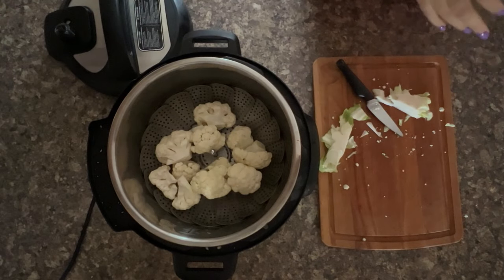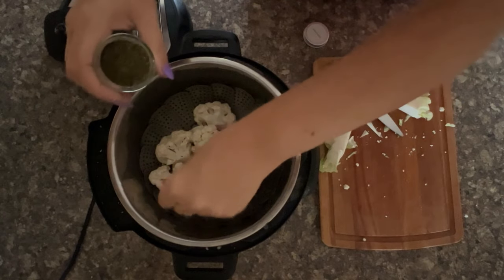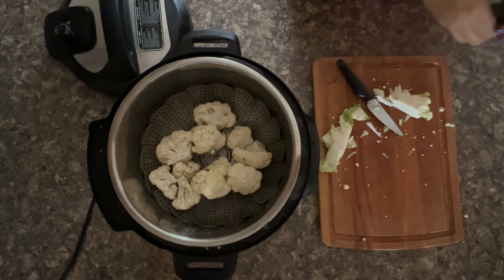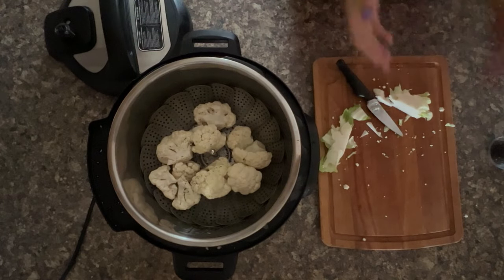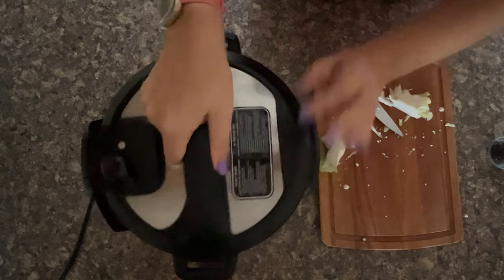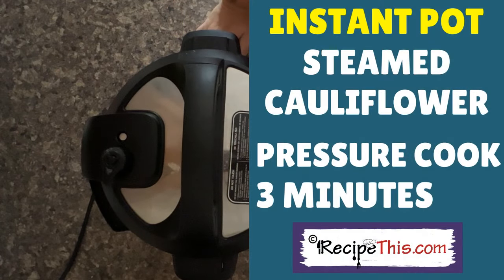Add some salt, then you're looking for the pressure cook button and you're looking for a cook time of just three minutes.